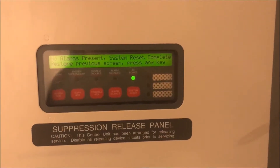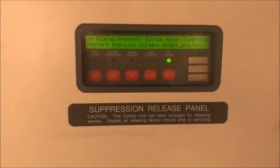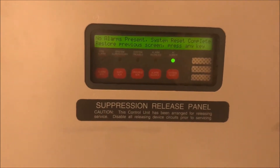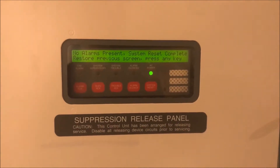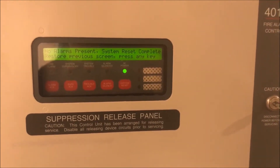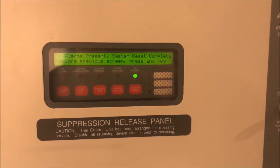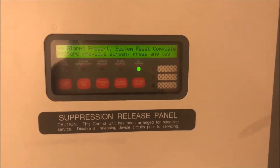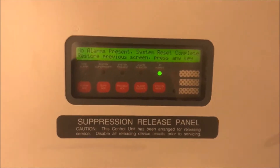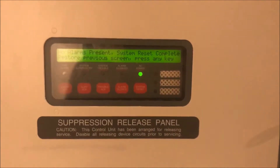All right, hey guys, welcome again to Fire Alarms and Such. This is the Simplex 4010 test one. I really hope you guys like the new intro — I think it's pretty cool. I also want to say thank you; I just hit 31,000 total views, which is kind of cool. Thank you guys for all the support.